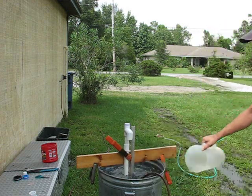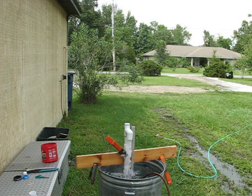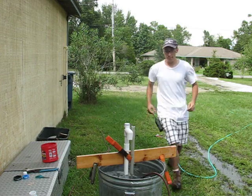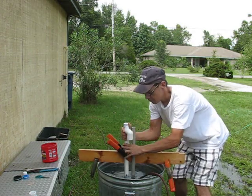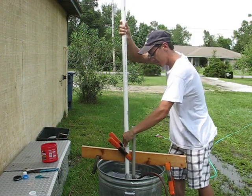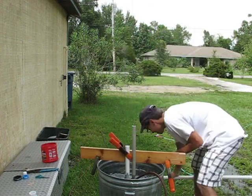Since it's made out of PVC it had to be weighted down to keep it from floating out of the bucket of water. Lance is going to add a six-foot section to it to increase the lift.